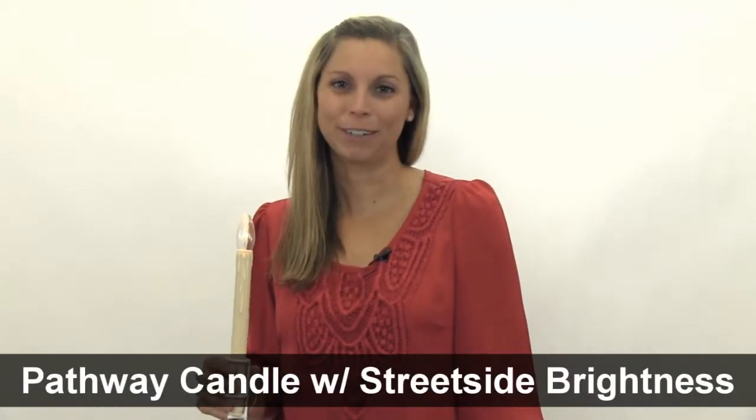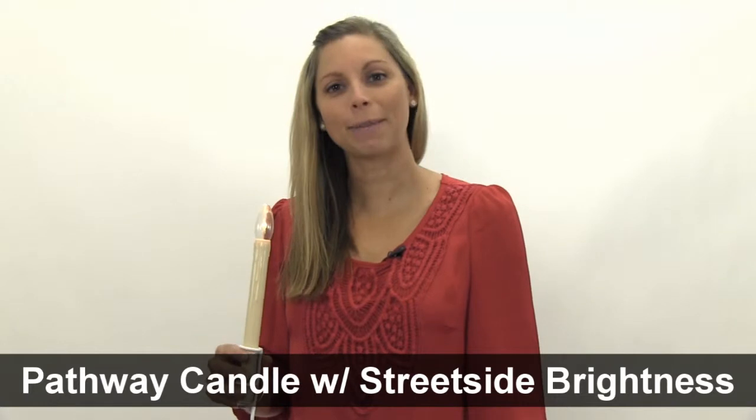Hi, I'm Kelsey from Brookstone, and today I want to show you our Pathway Candle with Streetside Brightness.